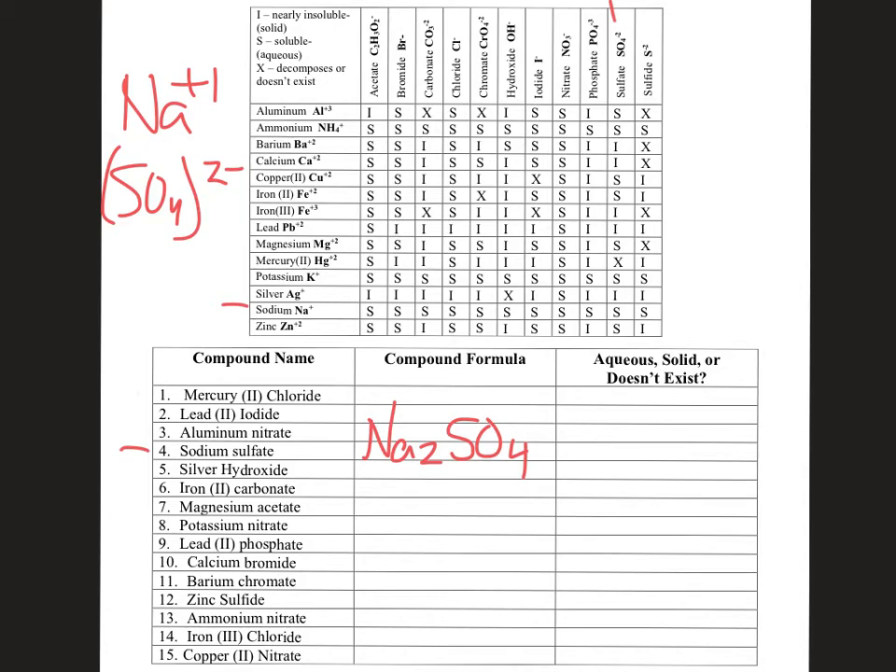Now let's check if it's going to be aqueous or solid. Here's sodium and here is sulfate — where they meet is a capital S. Capital S stands for soluble, which means that in solution it's going to be aqueous. That means it'll stay dissolved in the water — you won't be able to see it; it won't be a solid coming out of solution. That was sodium sulfate.